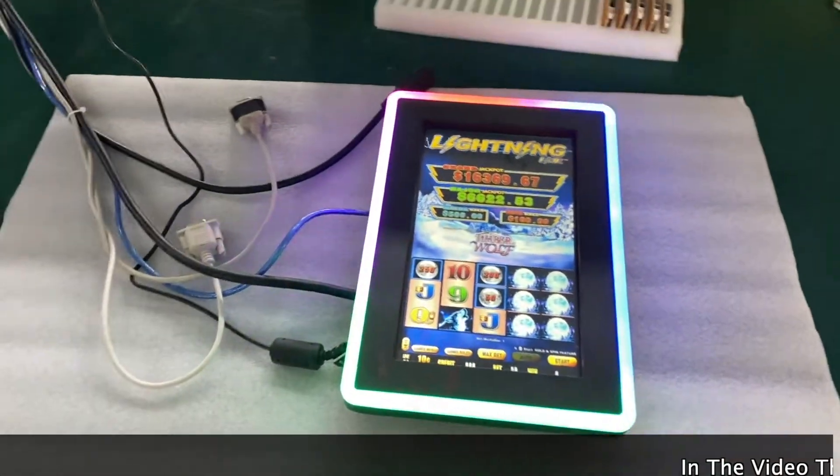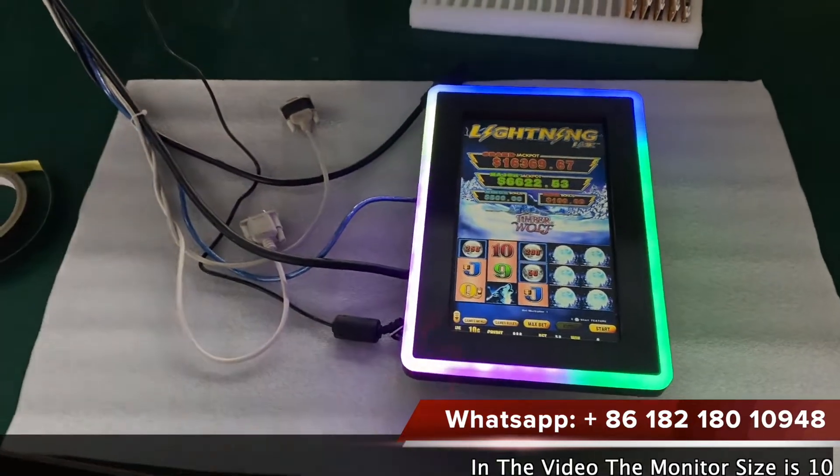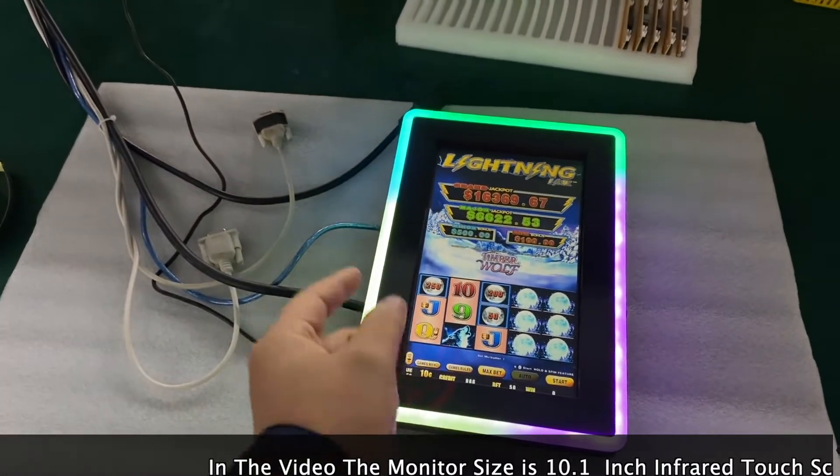Hey guys, this is our 10.1 inch touch screen, which works for original ballet games. Also, it works for the China copy, firelink or lightning games.